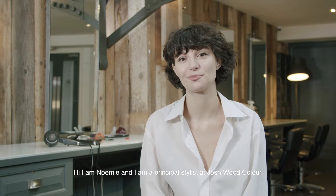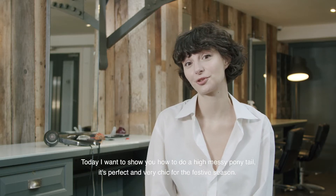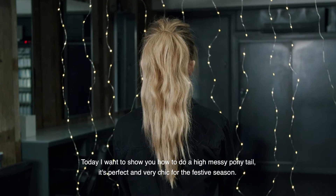Hi, I'm Noemi and I'm a Principal Stylist here at Josh Food Color. Today I want to show you how to do a high messy ponytail. It's perfect and very chic for the festive season.